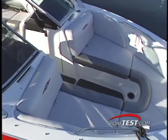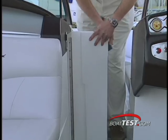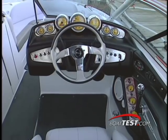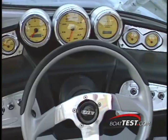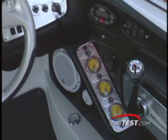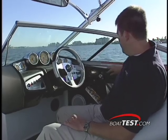The bow features comfortable seating and great storage access, and this windshield pass-through door folds neatly out of the way. The helm provides good visibility and a functional layout, and the ballast controls are out of the way yet easy to reach. This Mastercraft cruise control system works a lot like the cruise control in your car, except that it can be set for either speed or engine RPM, and increased or decreased at the touch of a button.